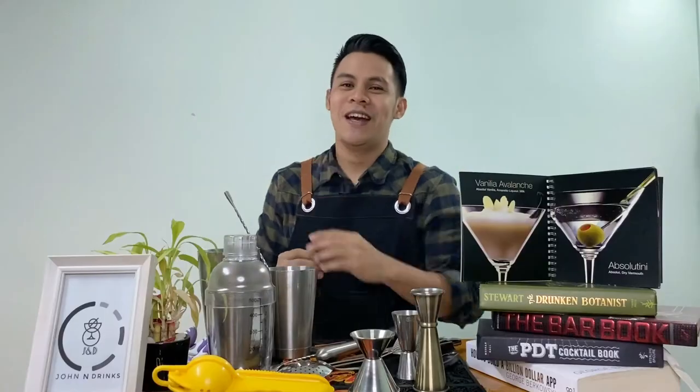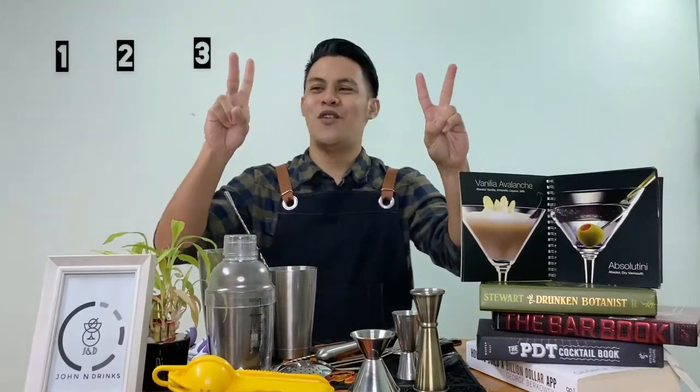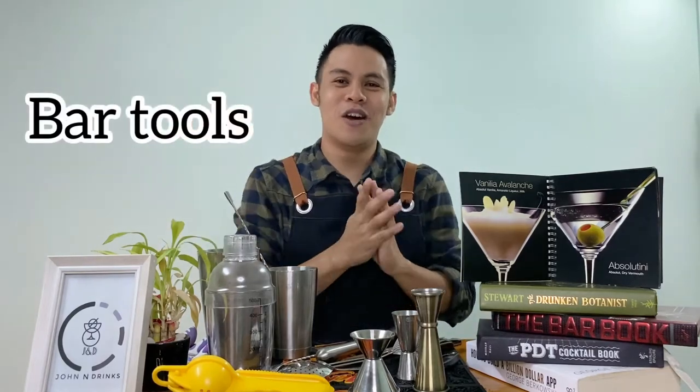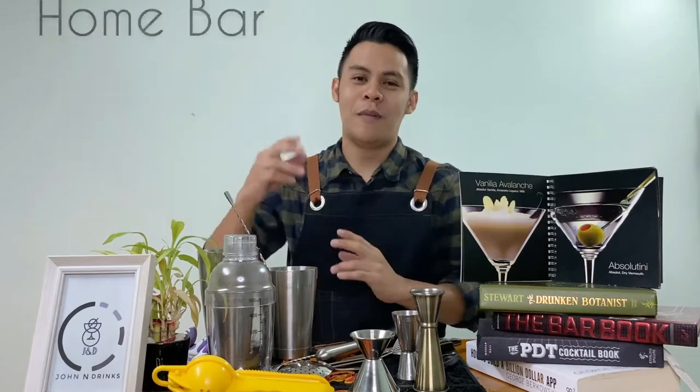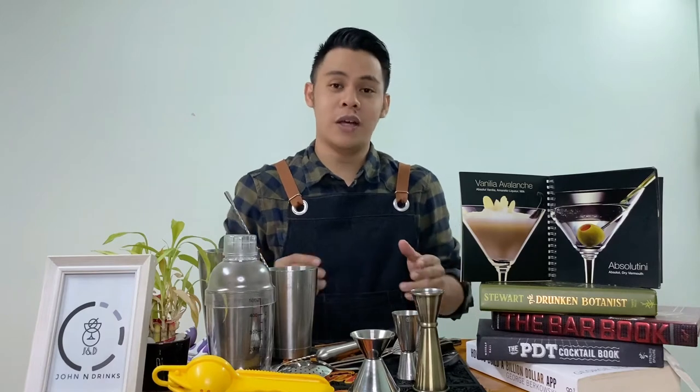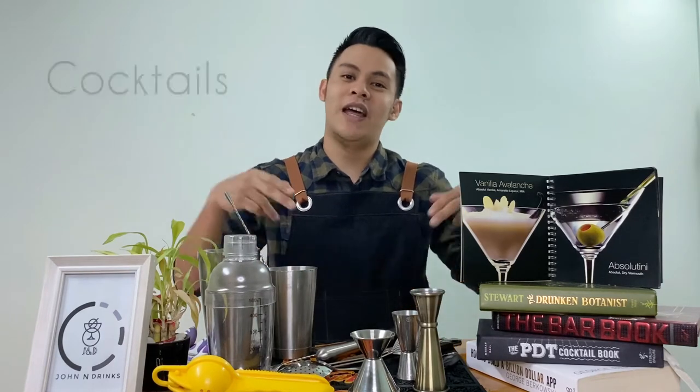Today, ang pag-uusapan natin ay 8 bar tools na kakailangan ninyo para gumawa ng kahit anong cocktail, mapa-home bar, beginner, or professional, or mahilig lang kayo uminom at gumawa ng cocktails — eto na ang kailangan nyo.